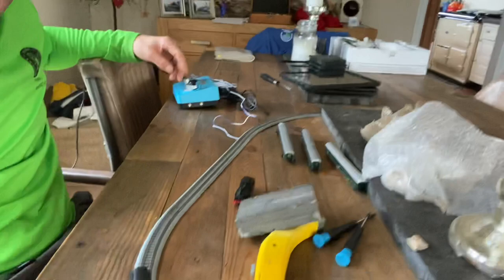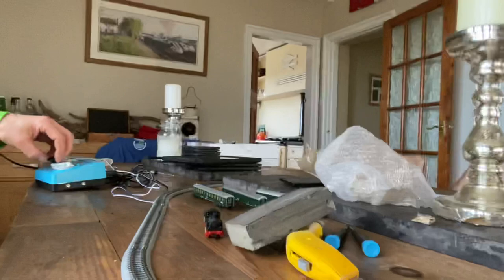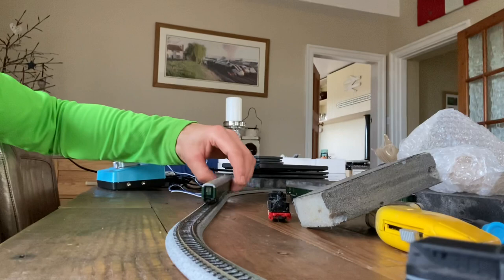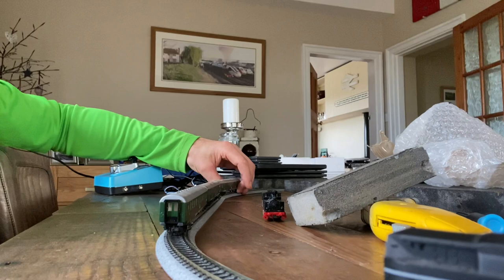It's just my little test track — a little Kato one. Now all I need to do is get a digital chip installed into it so I can add it to my big layout. I'll just try it with some coaches on to see how it looks — it should obviously look really good.